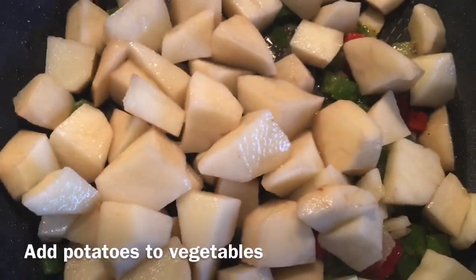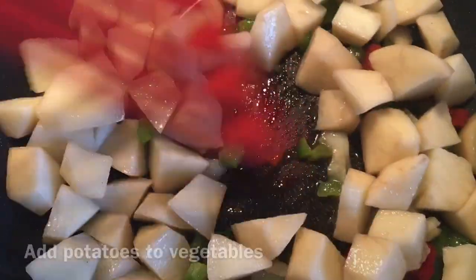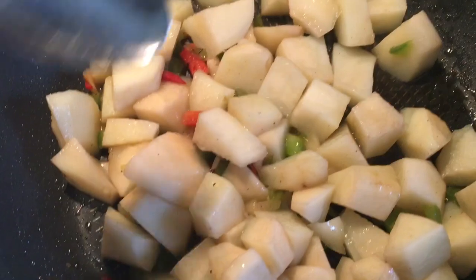Dice up three to four medium-sized potatoes. Add potatoes to the vegetables that are already cooking, add a tablespoon of water, and cover.